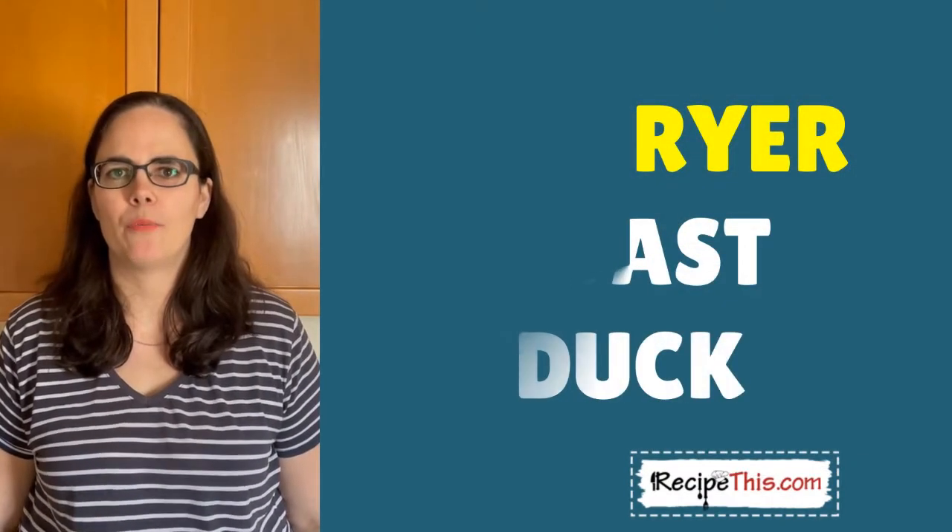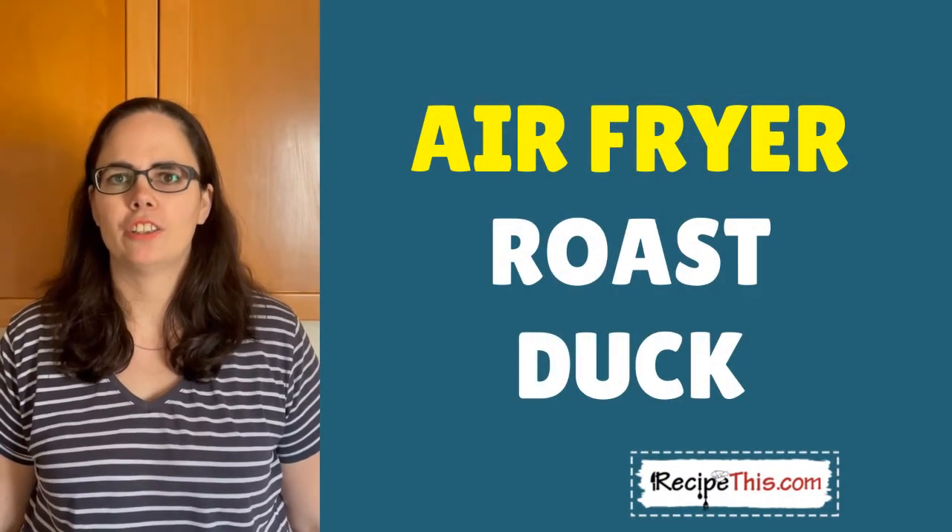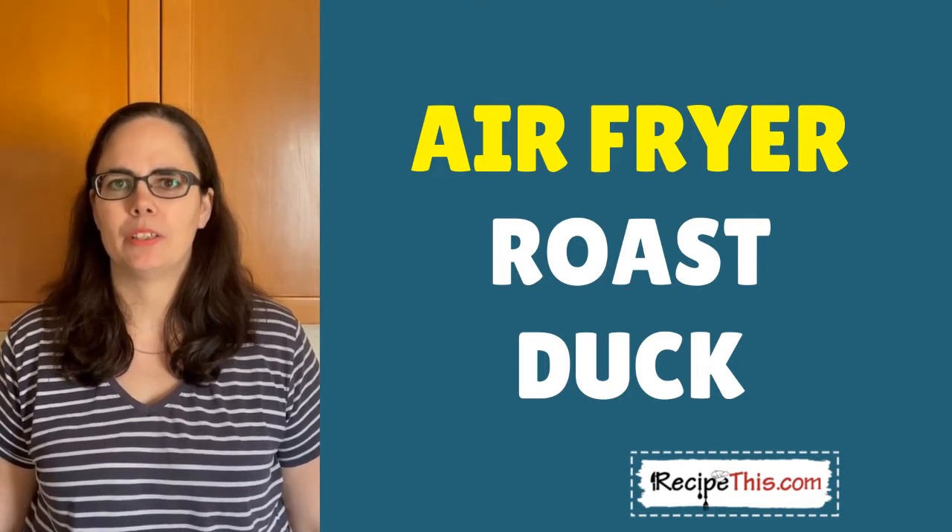Hey, this is Samantha here from RecipeThis.com and also the voice behind the popular Kitchen Gadgets podcast, Magic with Gadgets.